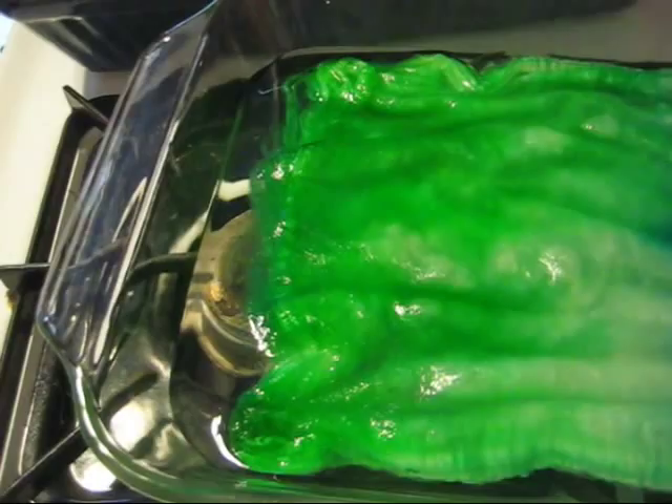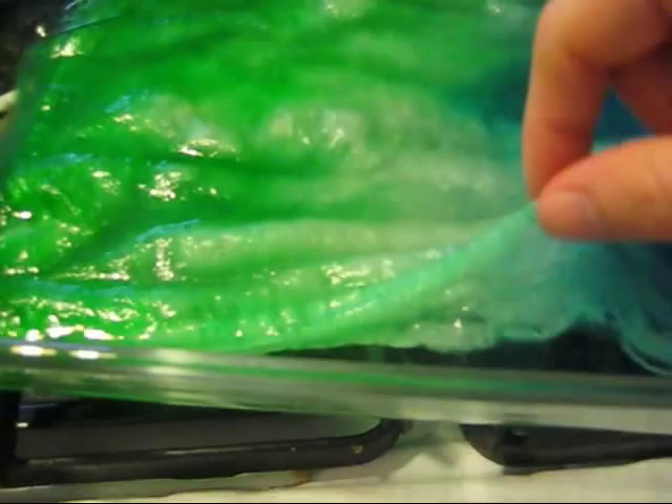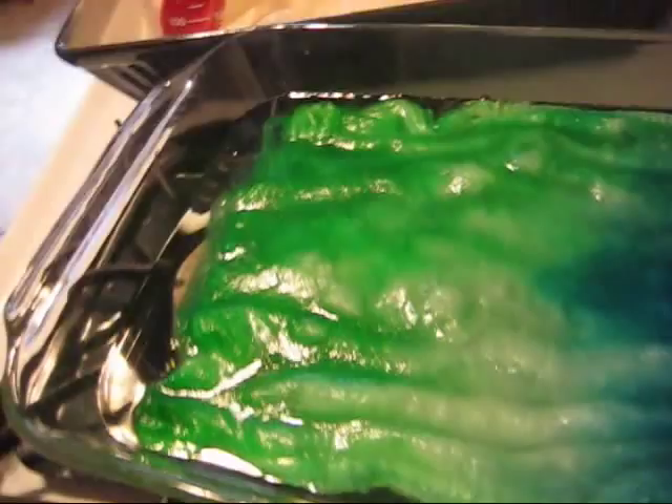You can see how it is paler right here — the color didn't spread much more once I put it in the oven to start heating. This is why you would want to really smoosh your colors before you start, unless of course you want a little lightness and don't really care.